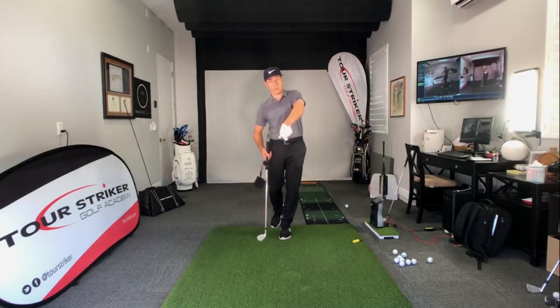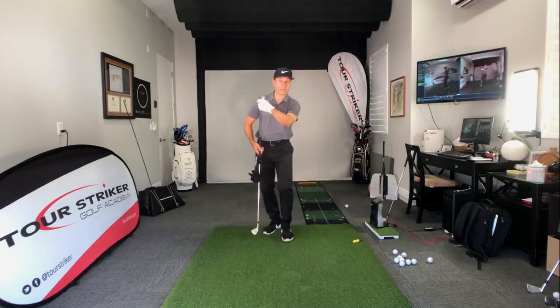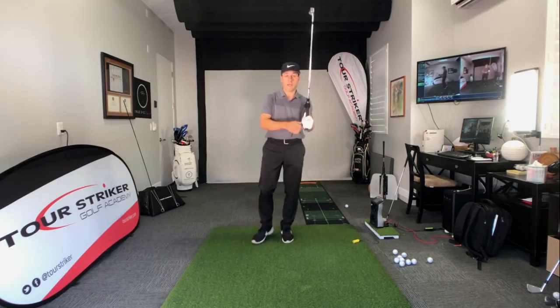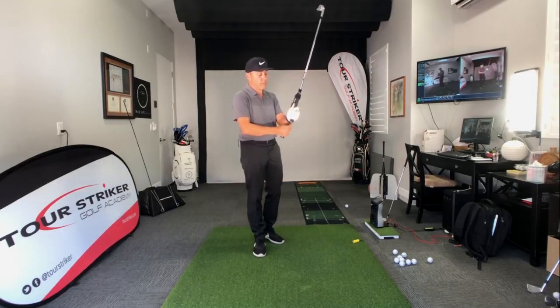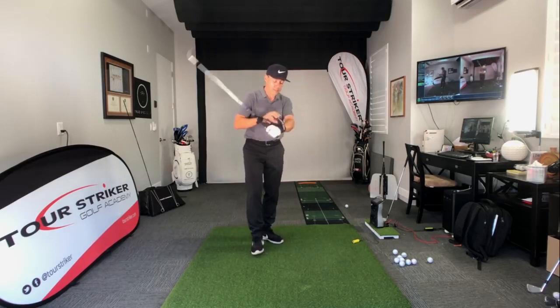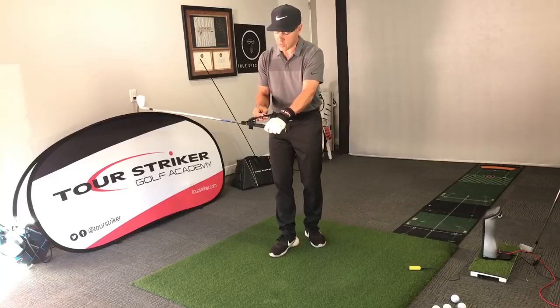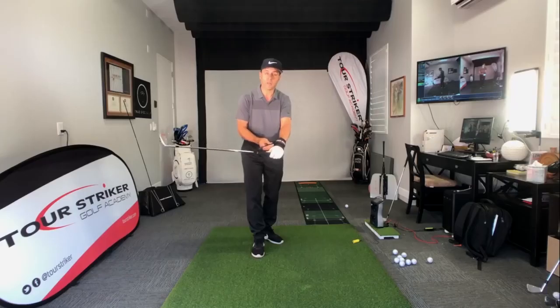For the better players that are too shallow and deviate thumbs down, and the over-the-toppers that are too steep and have to stand up and thumbs down to get the club on the ball, I developed the Tour Striker Impact Strap. You can see there's a comfortable wrist strap and then an adjustable velcro strap that gives you this ability to create some of this angle and feel what I'm talking about.